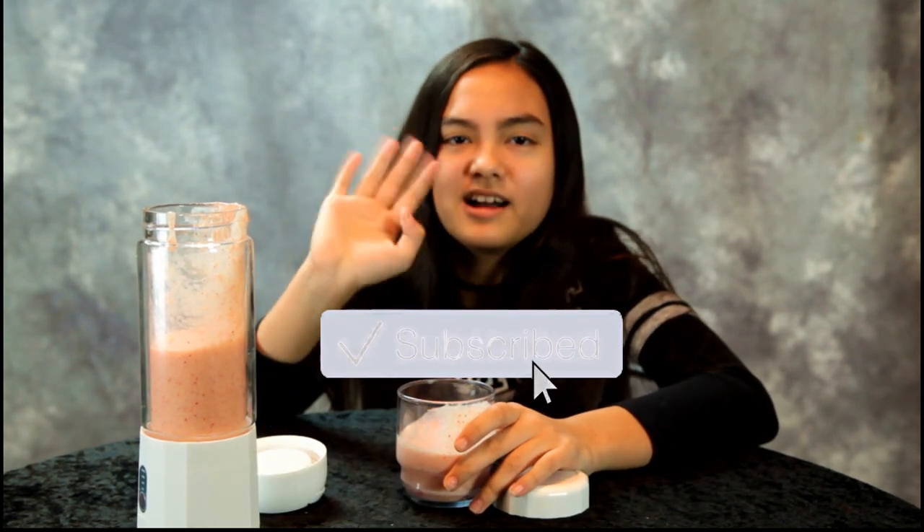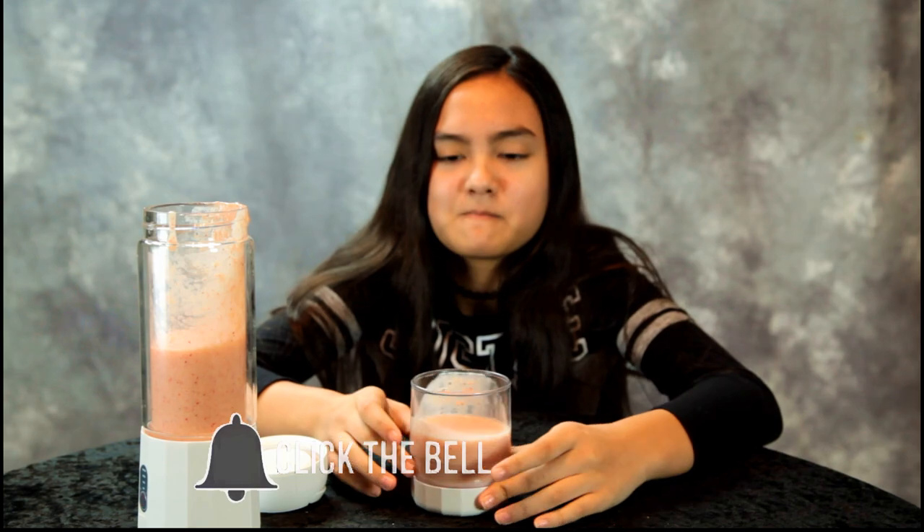Thanks guys for watching! Bye! We'll put a link in the description — the Amazon link where you can purchase this personal blender. Healthier!